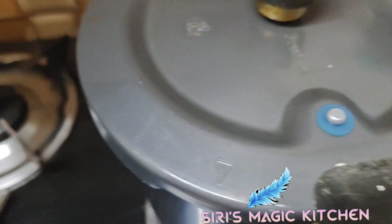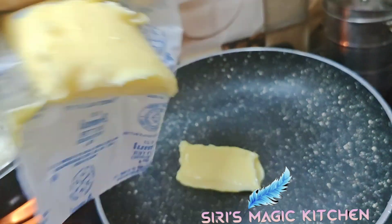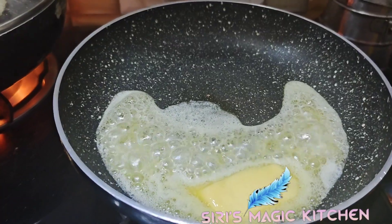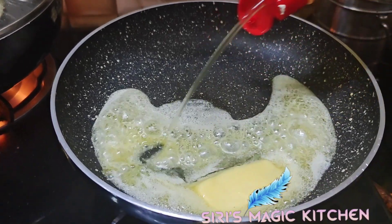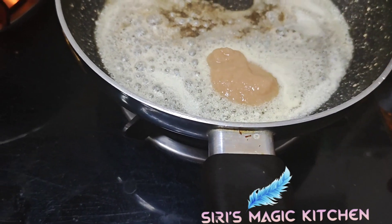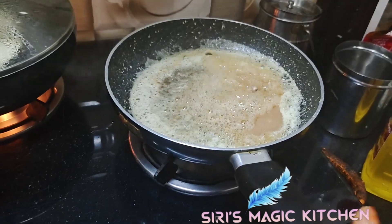For this, take boiled potatoes. Now into a kadai add butter and some oil to it. Then add one tablespoon of ginger garlic paste and give it a good mix.